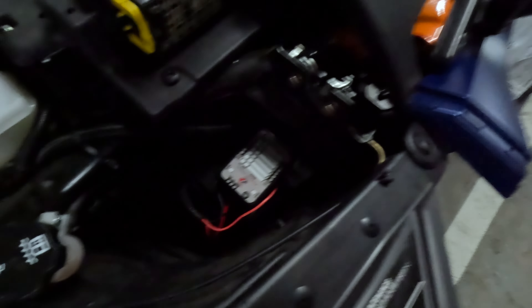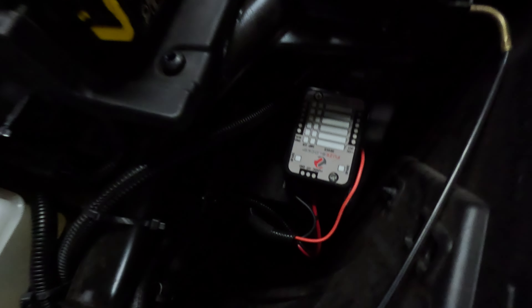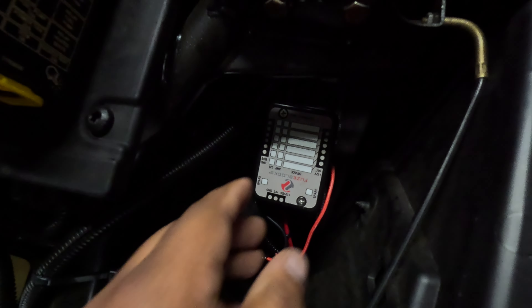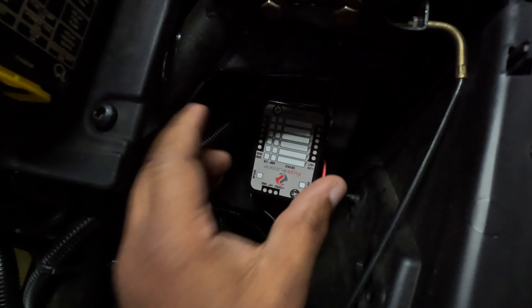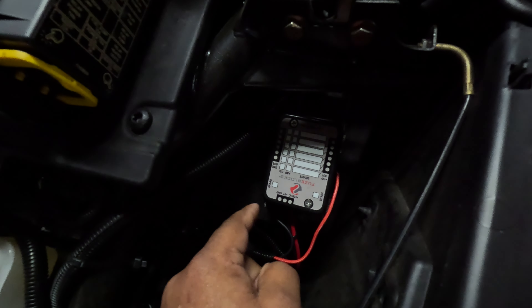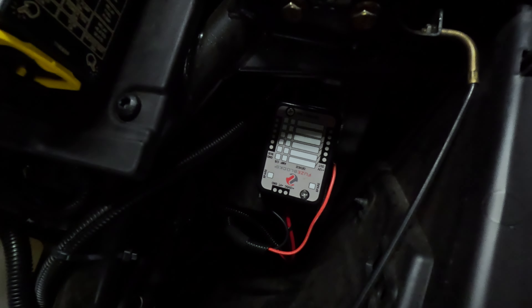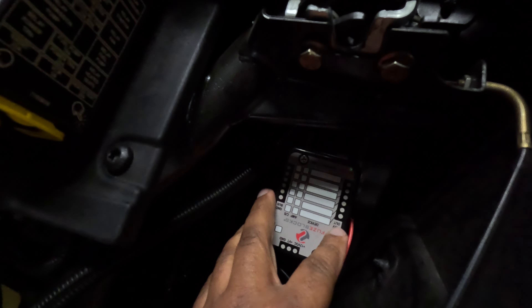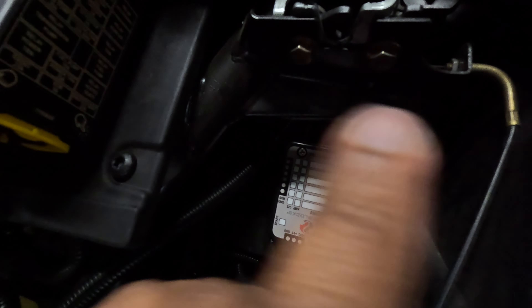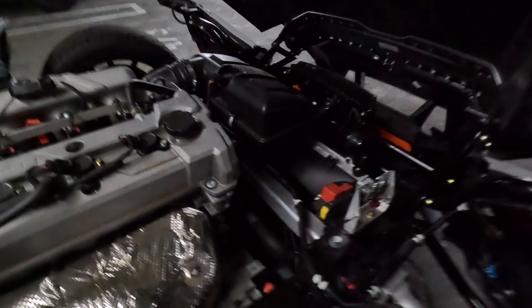This here is the actual unit. I've already got it installed and it's already screwed down. The unit itself is just a block — inside you run a ground and a 12-volt lead from the battery. You want to run it straight from the battery, because what this allows you to do is give you 12-volt fused lines out from the battery. Let's start on the battery end.